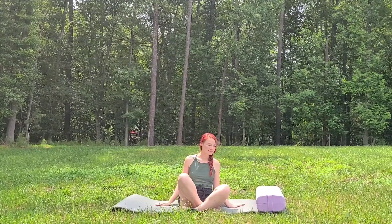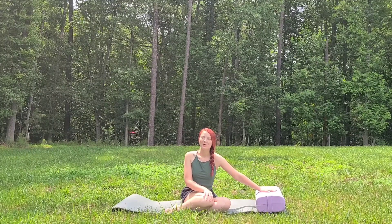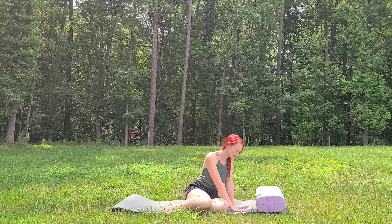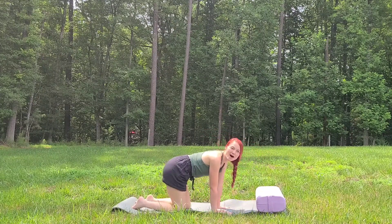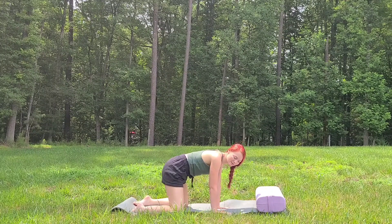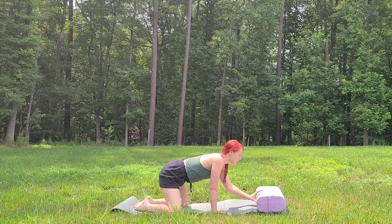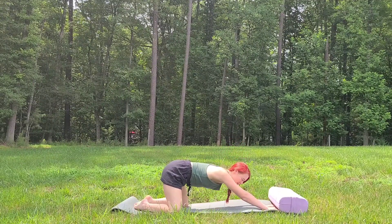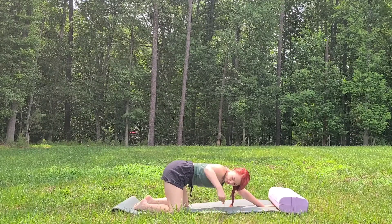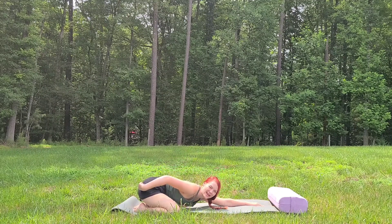Let's start on our hands and knees. A prop that we might need later on is a bolster or a pillow that will help our twist. Let's come on our hands and knees and then bring our knees out wide, as wide as your mat. Toes come to touch. We're coming to our child's pose. Your choice, you can reach your fingertips out towards the top of your mat. Let your back become long. Your choice for hips above the knees or hips down onto the ankles.